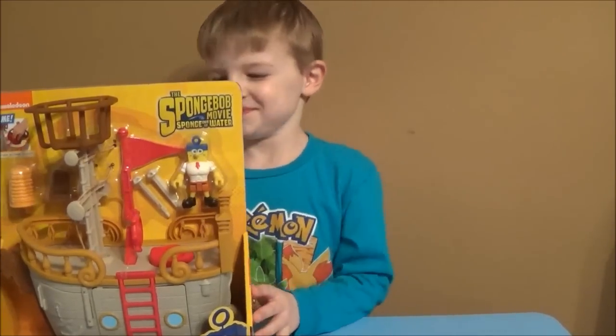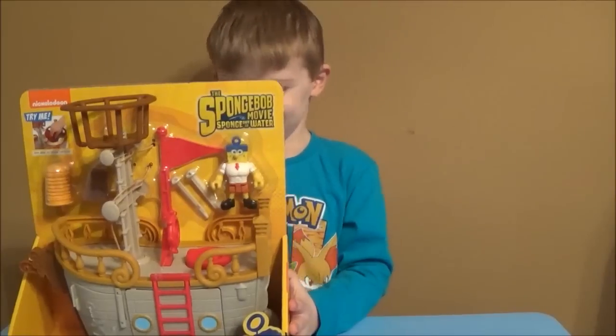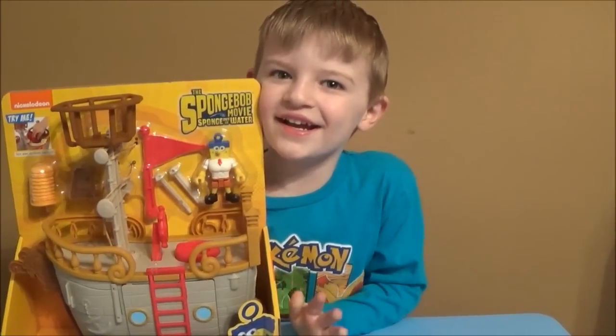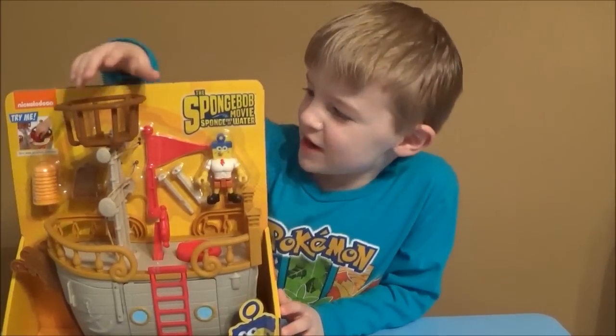What's going on, all you Imaginext folks? Thanks for checking out Brian's Toy Haven. I got my toy hunter here, Tristan. Tristan, can you say hi? Hi! What are we reviewing today? A SpongeBob!